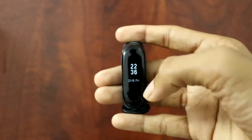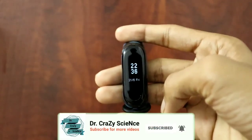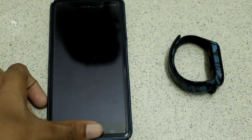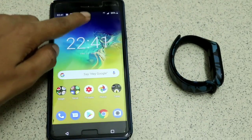Before starting the video, I would like you to subscribe to my YouTube channel and click the bell notification, and also give a thumbs up for this video. So first, unlock your phone then scroll to your notification panel.